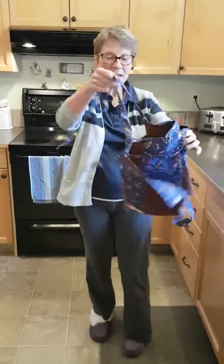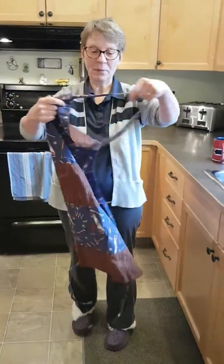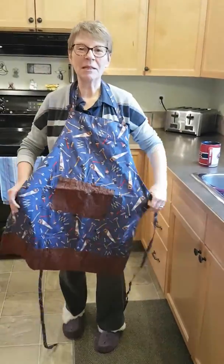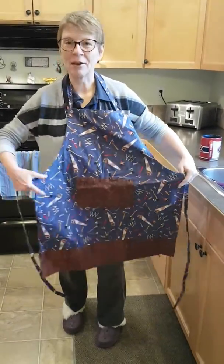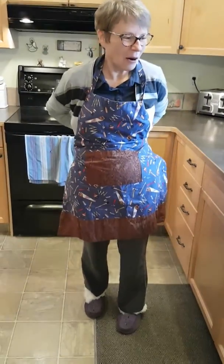And then, of course, an apron. I don't have an apron — this is Grandpa's apron. But he said it was alright I wear it. Actually, I didn't ask, but he's standing right here. So, alright.